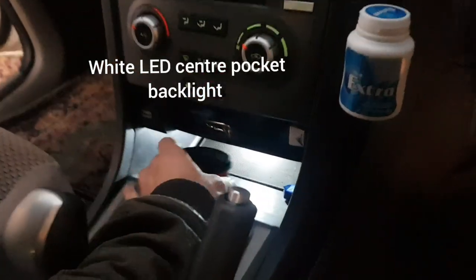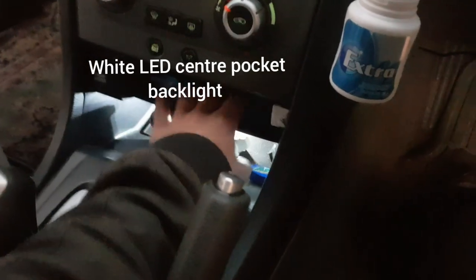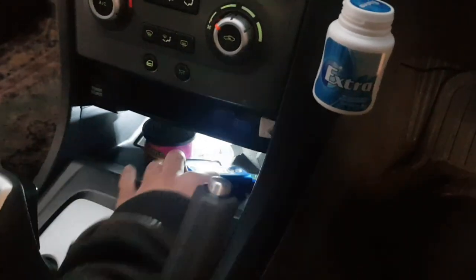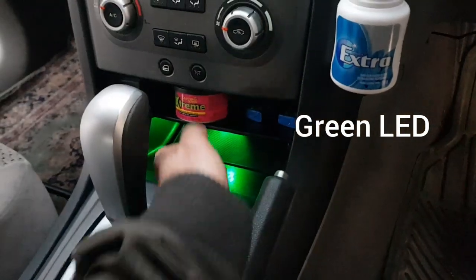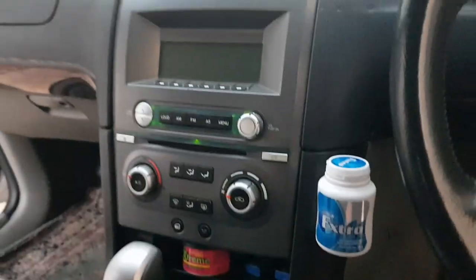We have the right amount of backlighting to be able to find some goodies down here. That's awesome - it is so good guys. We have a few different color options, very nice, very very nice.